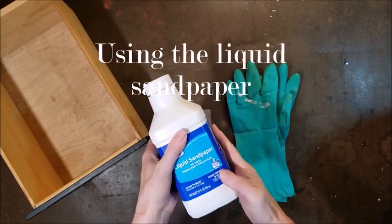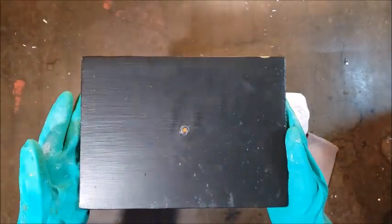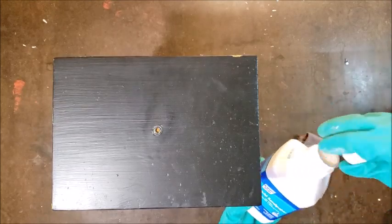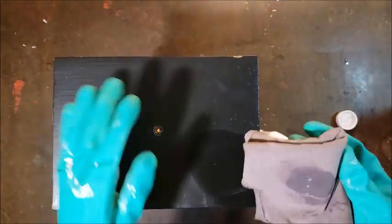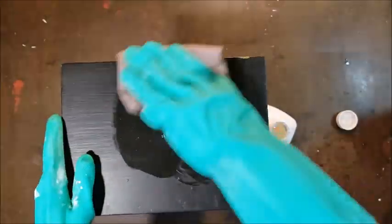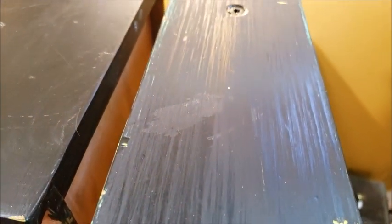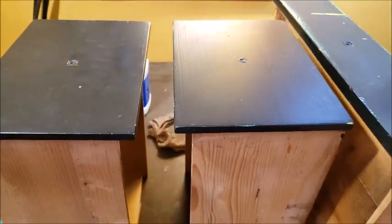Since I didn't want to strip the entire desk, I'm trying this Clean Strip liquid sandpaper. The instructions are simple: shake it up, get a clean cloth, and rub it in a circular motion on the surface, switching out the rag pretty frequently so you don't put residue back on. To be honest I couldn't tell the difference — I put it on all the painted surfaces but have no idea whether it really worked. I did a comparison: one drawer untreated, one treated with liquid sandpaper, and one I actually sanded — and you can see a very big difference with sanding. I'm a little skeptical about this stuff but hopeful it will help the paint adhere.